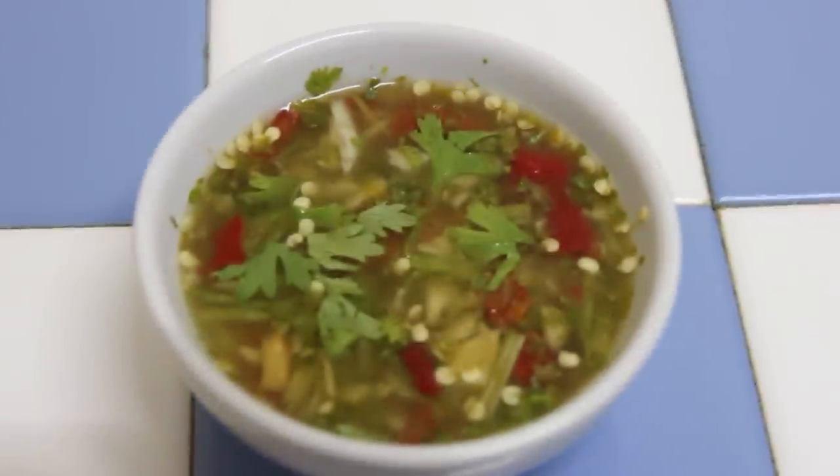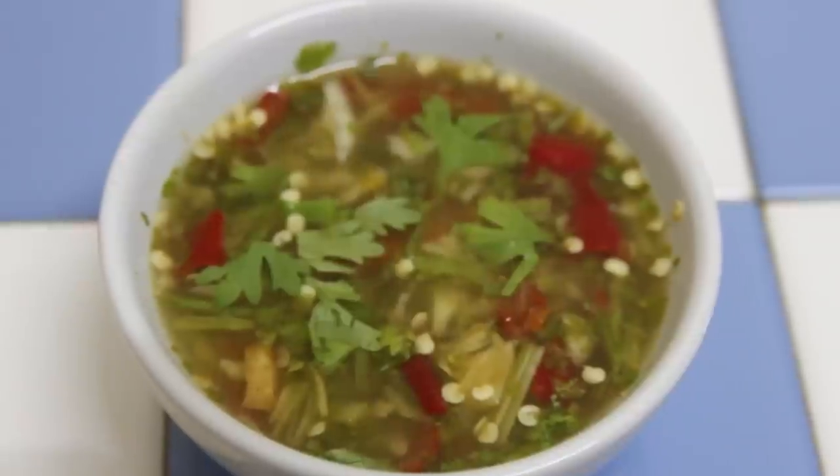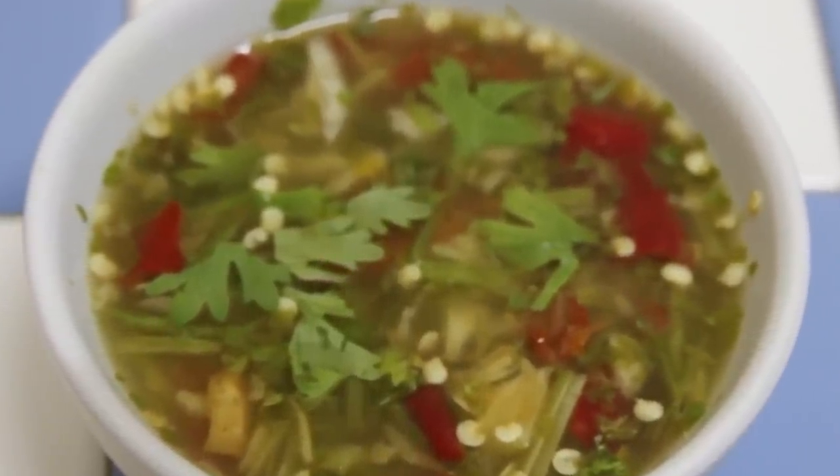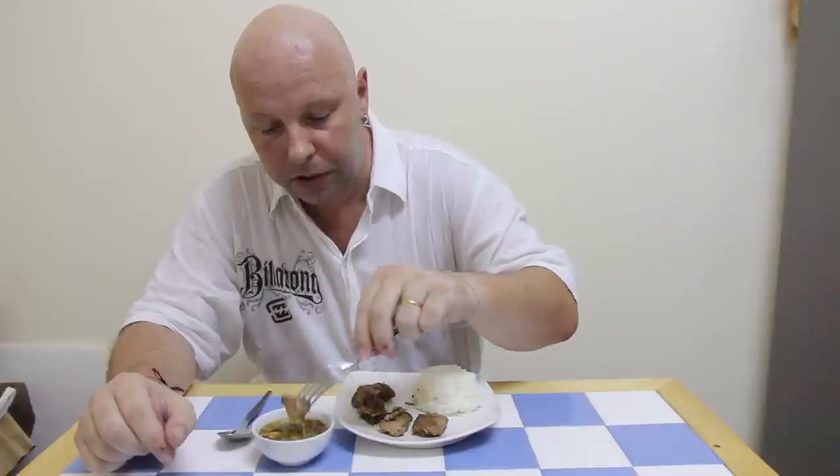Hi, today I'm going to be showing you how to make this, which is a spicy Thai dipping sauce for meat. You can eat it with pork, chicken, beef, anything pretty much, and it is really, really tasty.